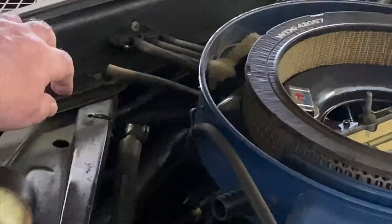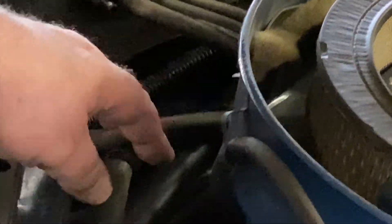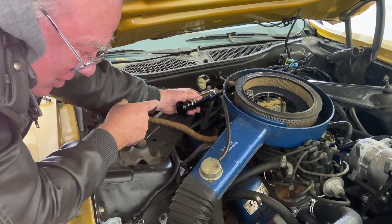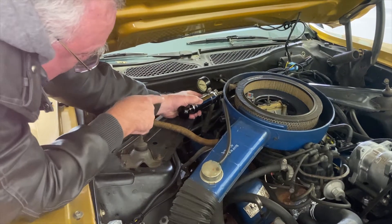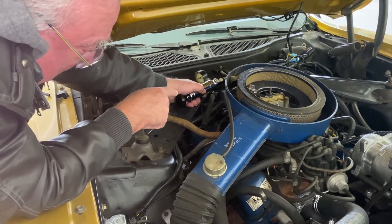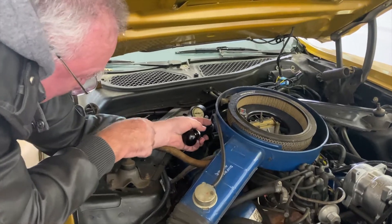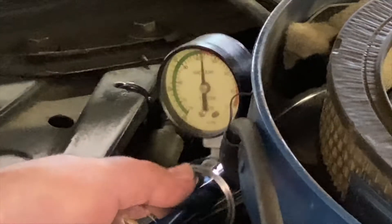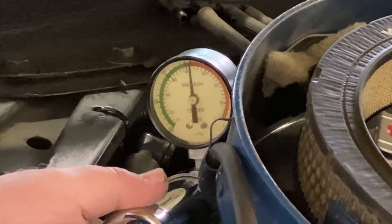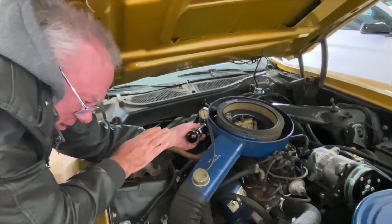I've already unplugged the vacuum hose going down to the modulator, and connected my vacuum tester to the vacuum hose that leads down to the transmission modulator. Now pulling — you can see we have vacuum and it is holding, so that diaphragm is good and not leaking.